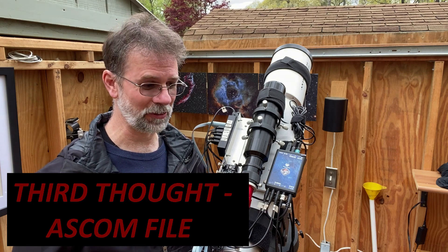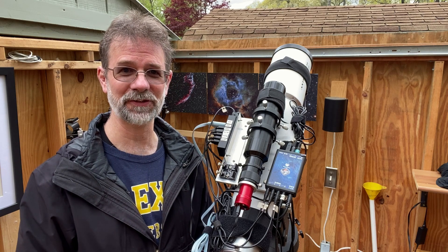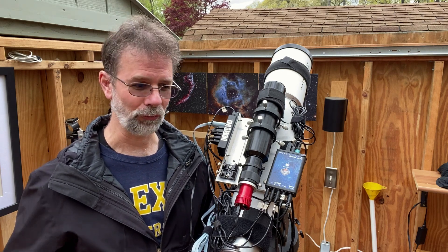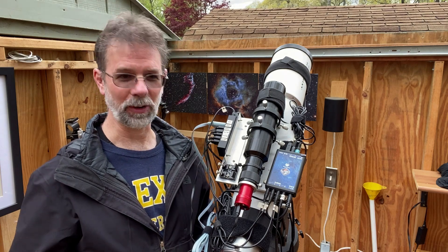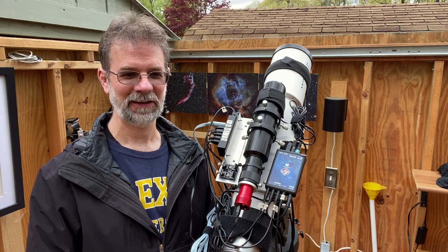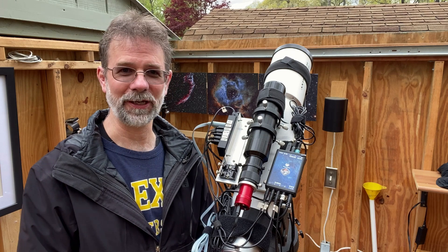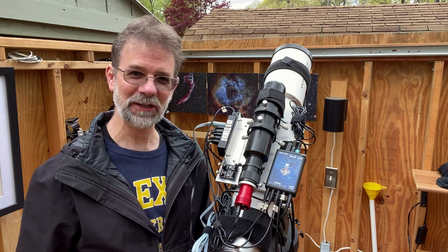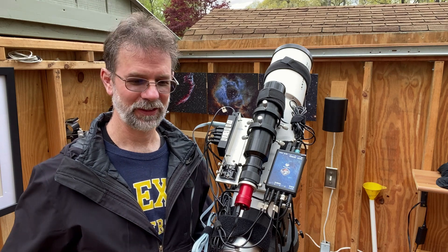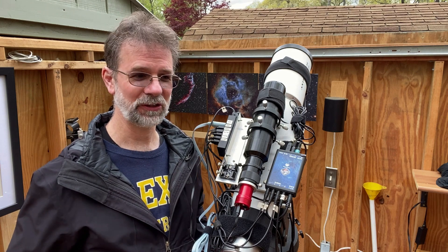Sure enough, somehow my data was cleared out — my mount was cleared out of the ASCOM folder. I re-entered all the data: the baud rate and all that setup required for EQ mod. I had to find the right COM port, which took a while, but I got everything working and sure enough my mount appeared. I checked all the other cables and thought I was good to go.